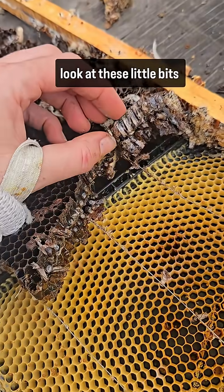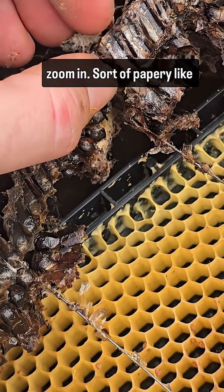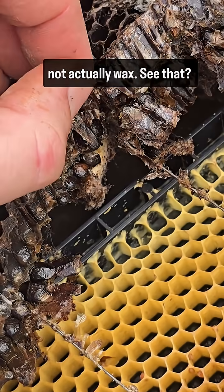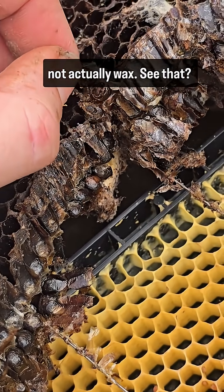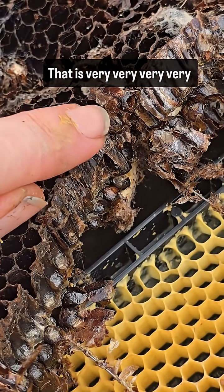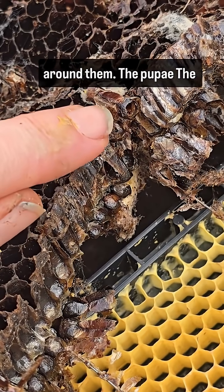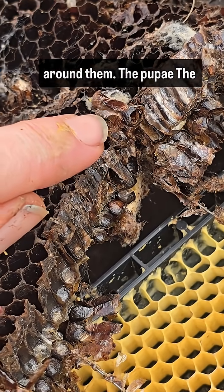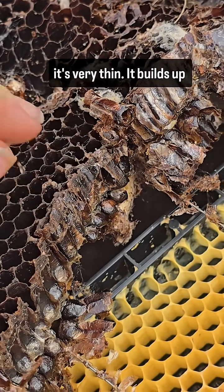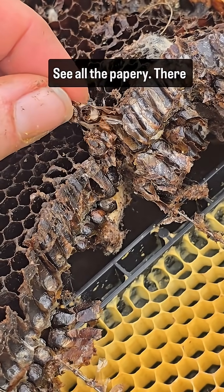This is very old, and if you look at these little bits here, this sort of papery substance is not actually beeswax. That is very, very thin layers of the cocoon that the bees have spun around them. The larvae turn into pupae and spin a cocoon — it builds up and builds up inside the cells.